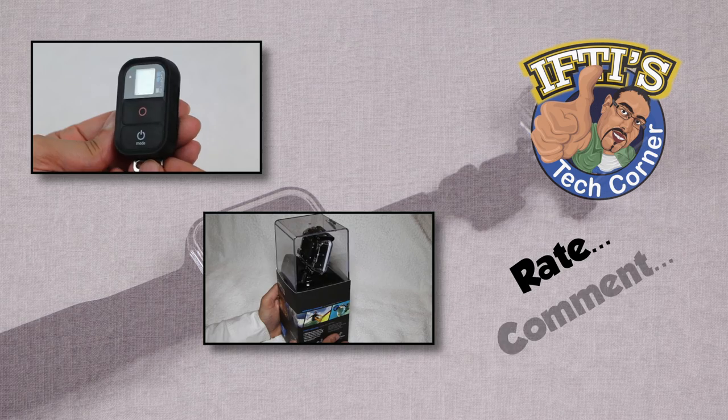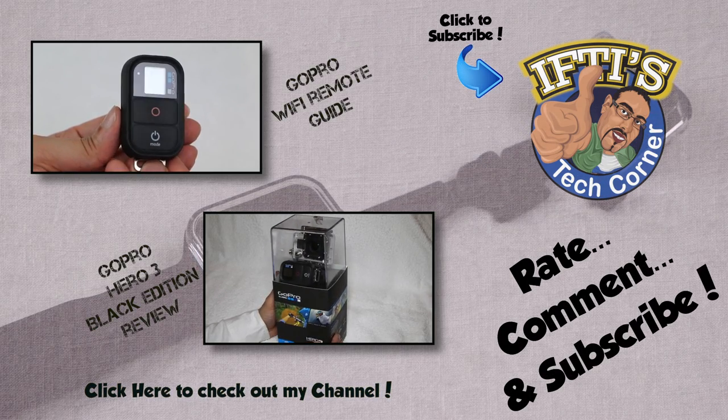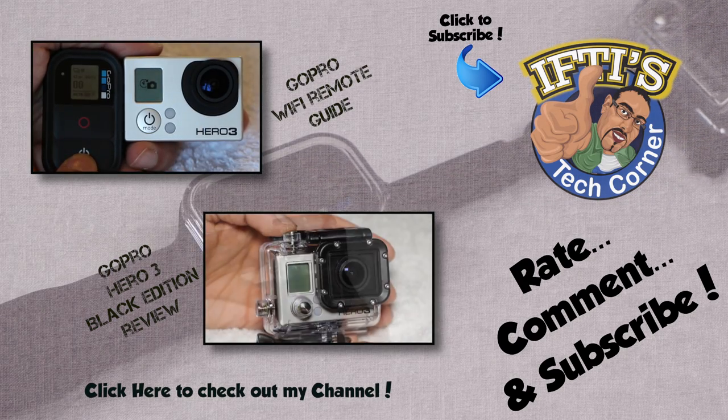Feel free to leave your thoughts and comments below. In the meantime, why not check out my channel for any related videos, and click the logo above to subscribe and be informed of when my next video is released. See you next time on IFTI's Tech Corner.